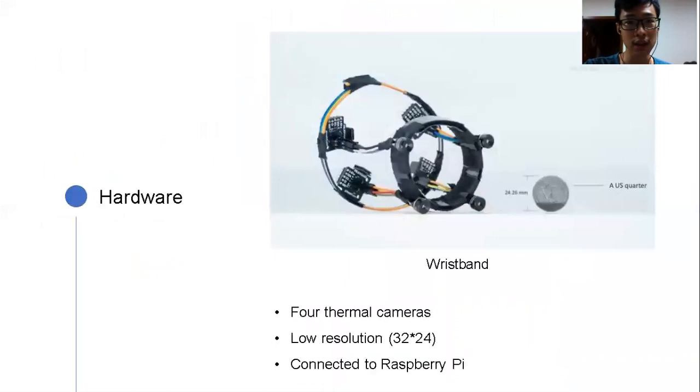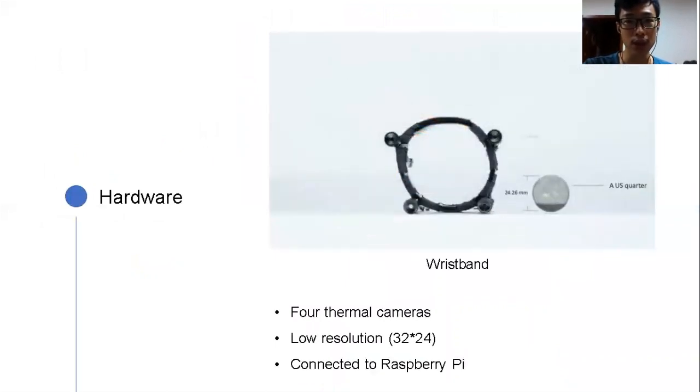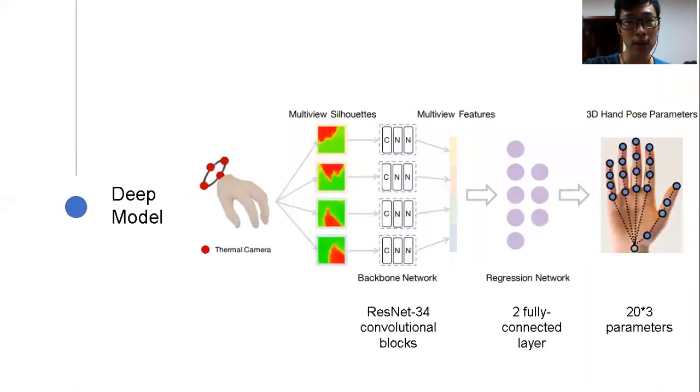Based on this intuition, we developed FingerTrack. It consists of two major parts. First, a wristband mounted with four thermal cameras, which captures hand silhouette from different views. The reason we choose thermal cameras is that thermal images are easier to segment than RGB ones, despite their low resolution — but other types of cameras also work, which we'll cover later. When we collect data, the motion capture system provides us with ground truth. Second, a deep model which takes multi-view silhouette as input, uses ResNet-34 as backbone and connects to two fully connected layers, and finally outputs hand pose parameters.